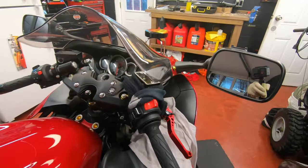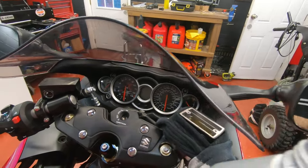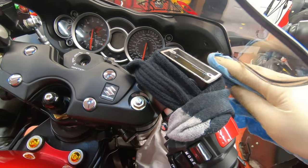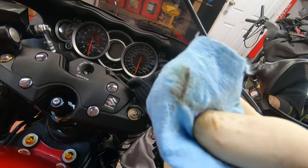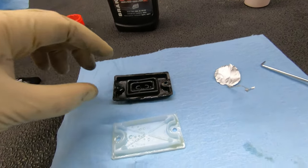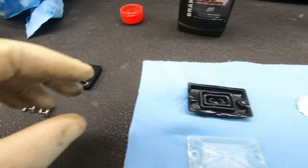Check the fluid level one more time and top it up a little if needed. Now I'm going to put the new caps on — wipe the surface carefully first. Put the rubber insert back in, then the plastic piece on top, and finally the cover.